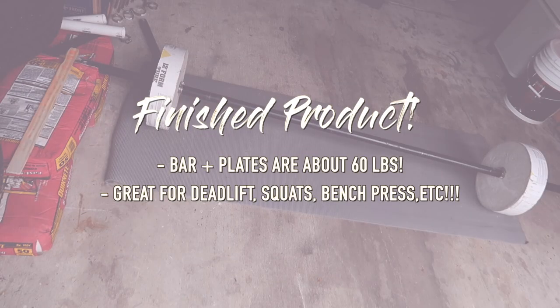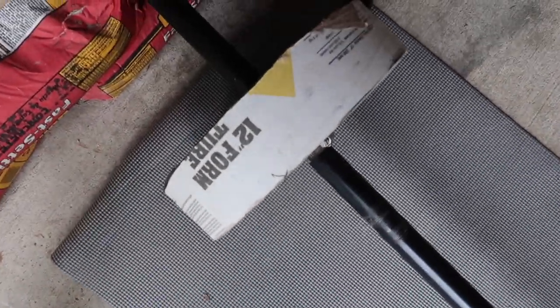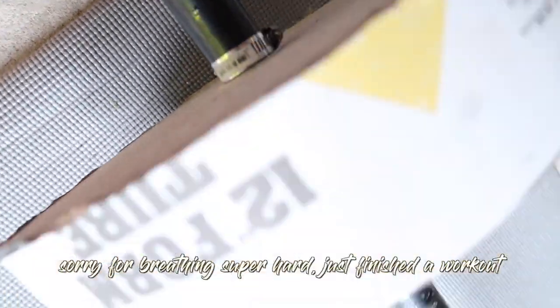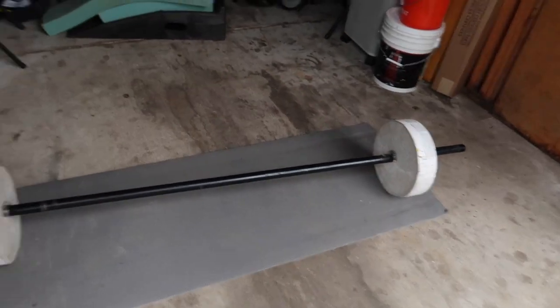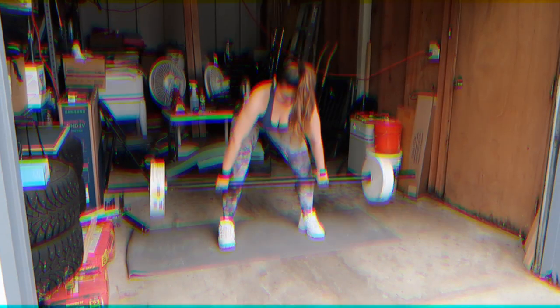Now that we have finished the weight, we put it on the bar with just a hose clip on each side. We haven't really taped it yet, but we're planning on doing the same for the rest of the tubes we have. And that's the finished product.